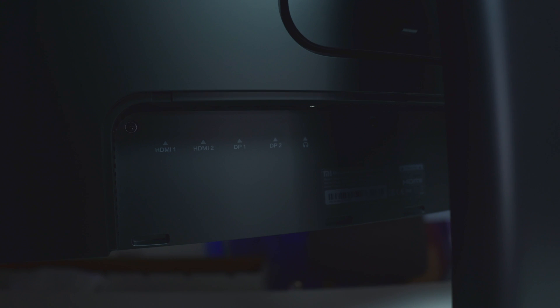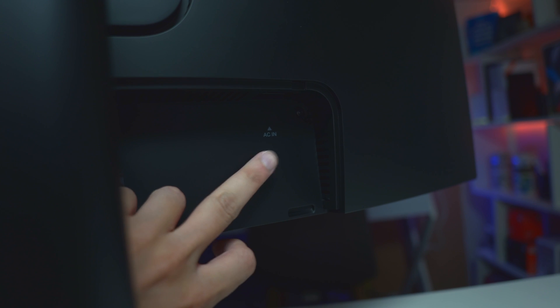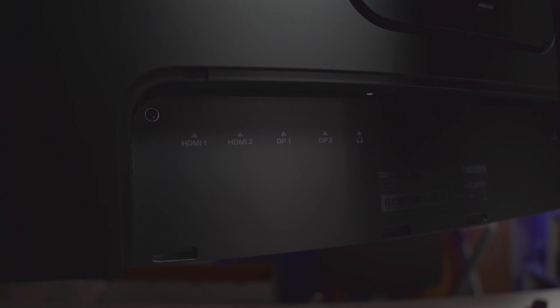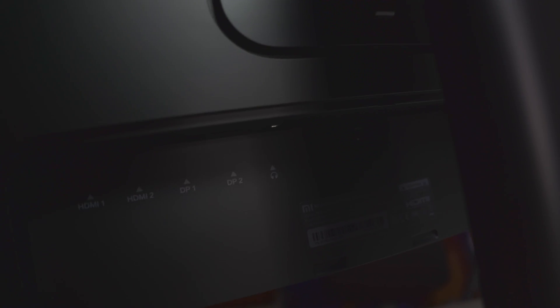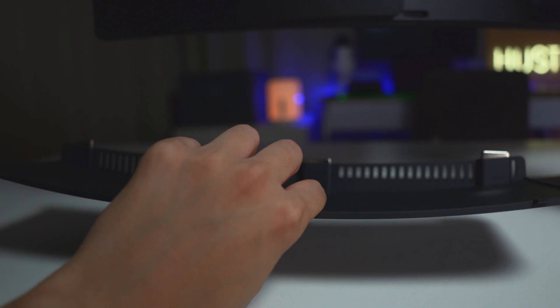Below the buttons you can see all the ports. There's a magnetic snap-in protective cover for the ports. We've got HDMI 1 and HDMI 2, then DP 1 and DP 2, and this one here is for headphones. On the other side we've got AC in — that's where the power goes. So in total: 2 HDMI ports, 2 DisplayPort ports, 1 headphone jack, and 1 power port. This lid here is magnetic so you can just snap it on — it's quite strong though, you actually have to pull it out really hard. And here you've got all the buttons.